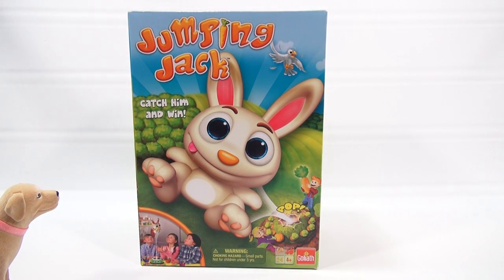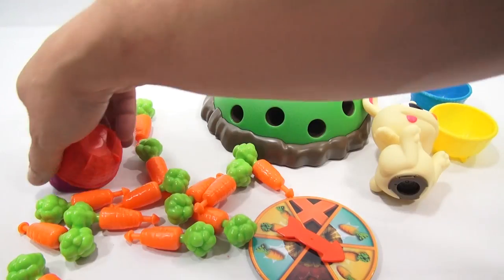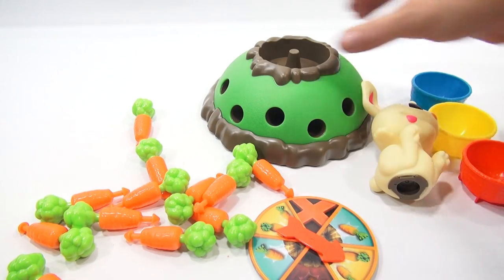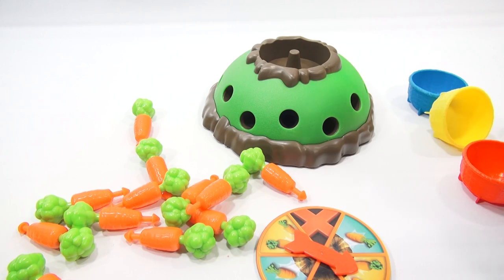Let's get out of the box, check out all the pieces, and get started. So go over that list again — four baskets. Did you get the bunny hill? Bunny hill is set. Jumping Jack rabbit. And 12 carrots.